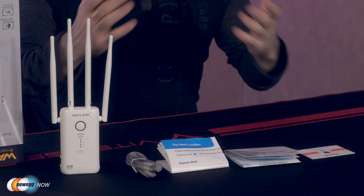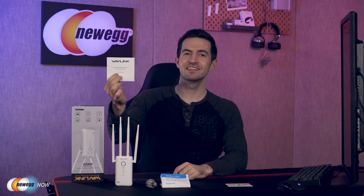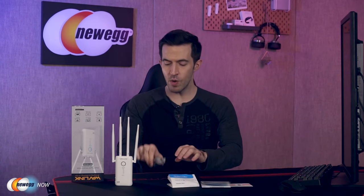This is everything you get in the box: a warranty card, a quick start guide, an ideal location map — that's pretty cool, it helps you figure out where's best to put it in the house — an RJ45 cable, and of course the Wavelink Wi-Fi range extender.